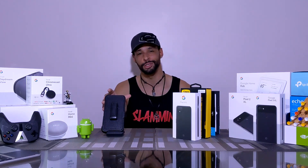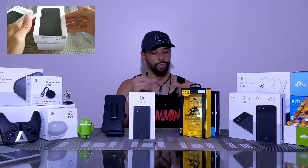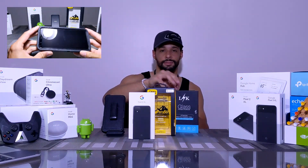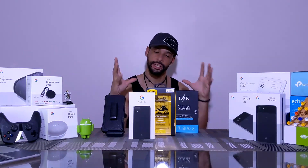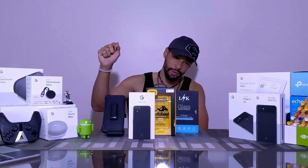In that playlist, we unboxed the Pixel 4XL, installed the OtterBox Defender Series case, and installed the LK screen protector. These are pretty simple videos but we went over some really good details in each one. I wanted to do this in a specific order — the order that someone would actually set up a new device like the Pixel 4XL. Once all those prerequisites are met, then you can turn the device on for the very first time.